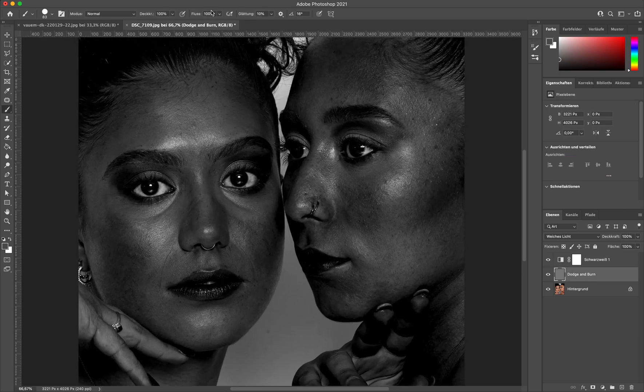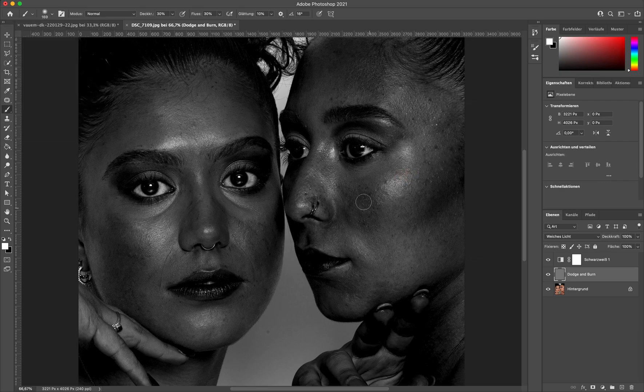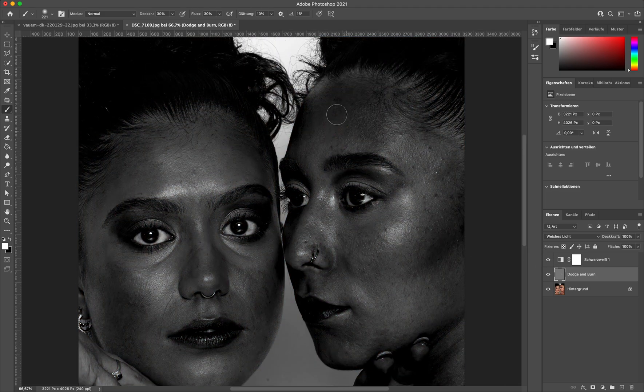Then you can go on your Dodge & Burn layer and, as always, with 30% flow and 30% opacity and a soft white brush, you can work on these shadows that you might not see without the Dodge & Burn layer. It only looks a tiny bit darker here without the black and white layer, but with the black and white layer I can really see all of the imperfections — and you can even do micro Dodge & Burn with this.